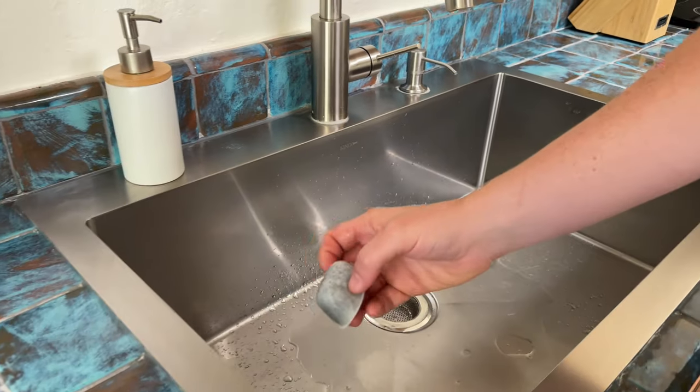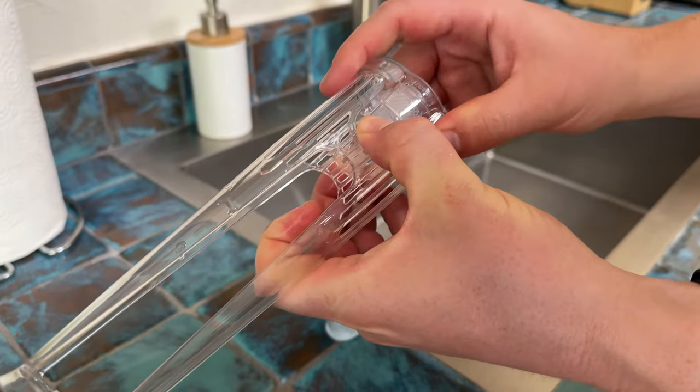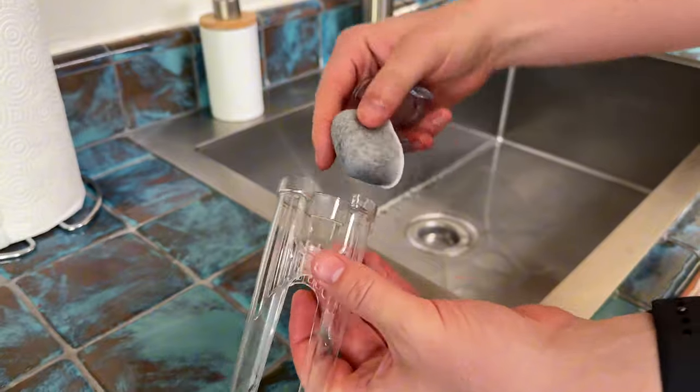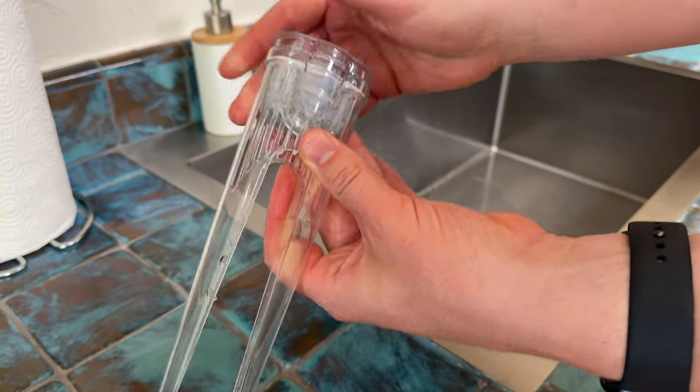So you're going to take this, which is the filter housing — there's a little push tab — so you're going to pop it open. My hands are wet so it's a little harder. And then this just goes side down like that, and then the tabs just pop back into place.